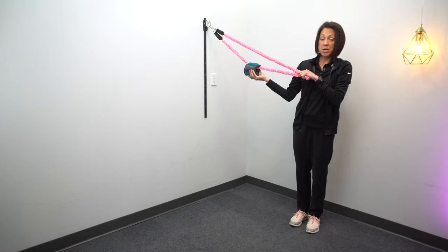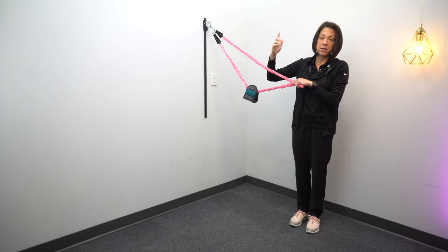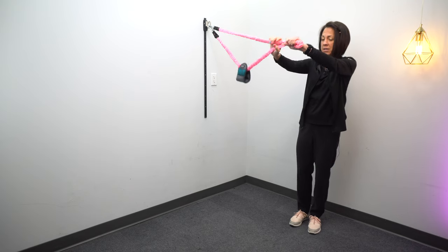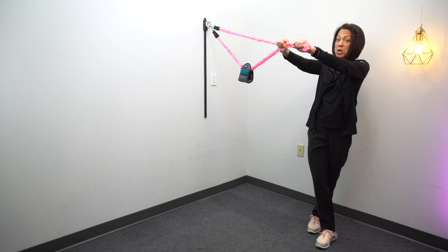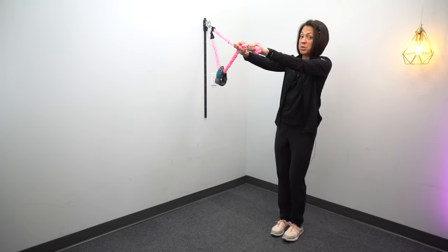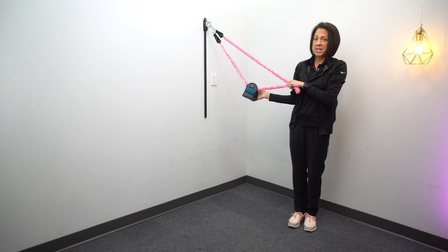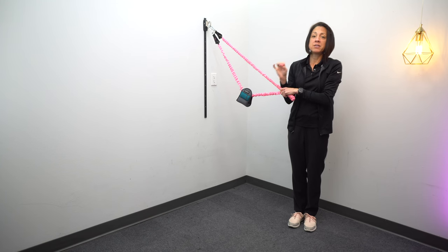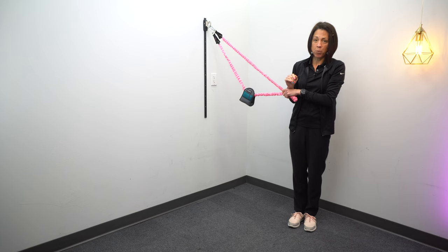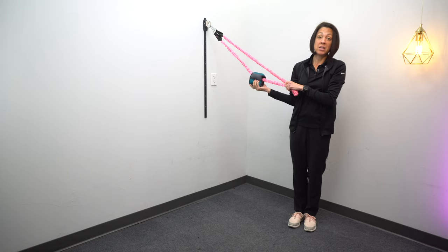For this setup, we're taking a weight, attaching it to a resistance band, and attaching the resistance band to either a wall anchor or a door anchor — I'll put a link for the door anchor in the description below. You can put it at different levels, and that adds a little bit of a perturbance. You can do all kinds of things in this position: a crossover step, a forward step, or a lunge step. That weight bouncing around creates just a little bit of perturbance so that your body has to learn how to quickly and almost automatically respond by adjusting your balance. We're working on making that reaction time faster.